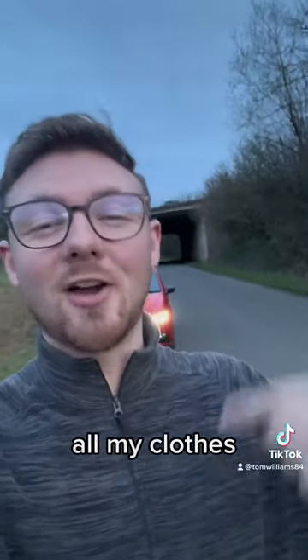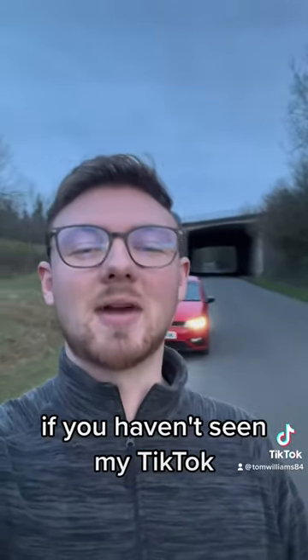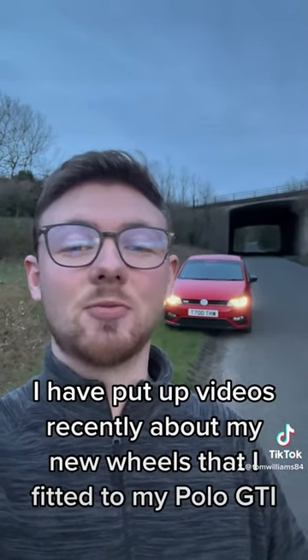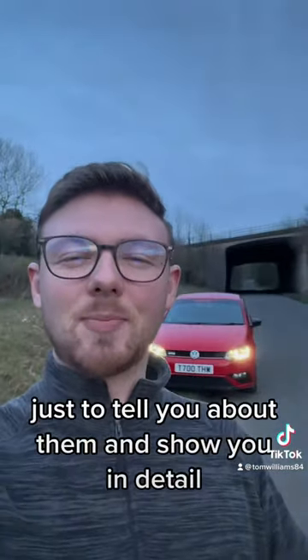I have just come from work, so don't look at my hair or my clothes — but it doesn't stop you from liking this video. If you haven't seen my TikTok, I have put up videos recently about my new wheels that I fitted to my Polo GTI, so I thought I'd make this short video just to tell you about them and show you in detail.